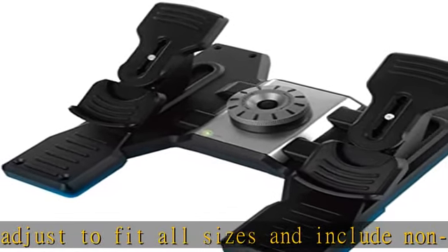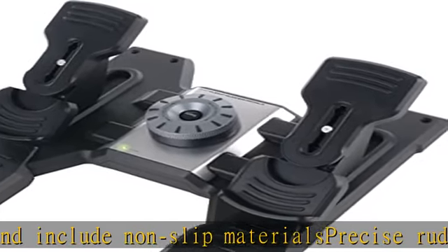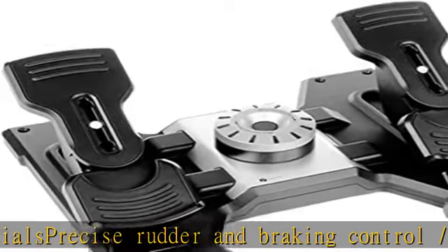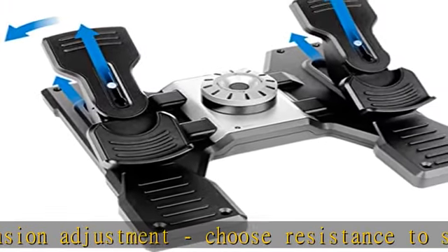Cable length and power charging: 1.8M. CETEC smart technology programming software allows gamers to configure their controls to suit their preferred gaming style for flight and space sim. Check the description to get this product today at the best price.